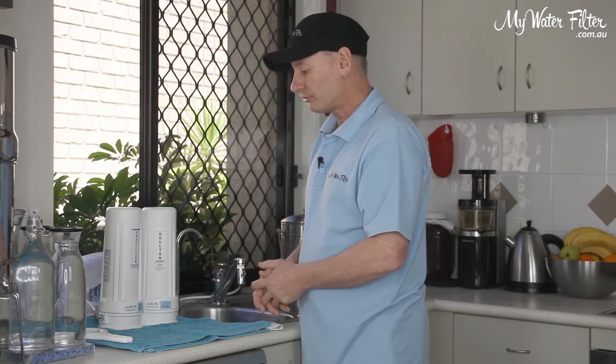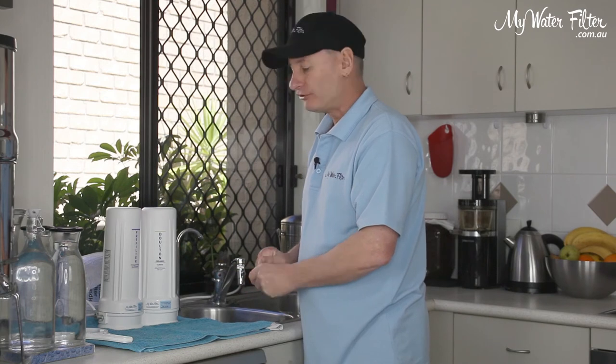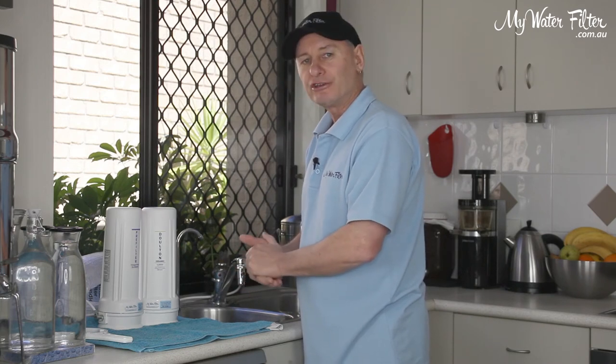Simple as it is — quite simple. Dispose of the old cartridges correctly into the waste and you're good to go. Any dramas, anything you need to know, just give us a call. Have a great day.